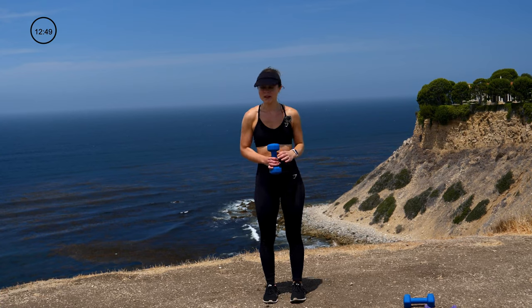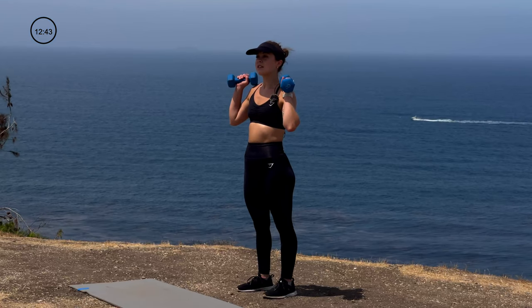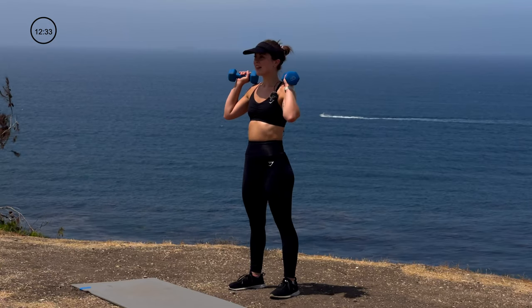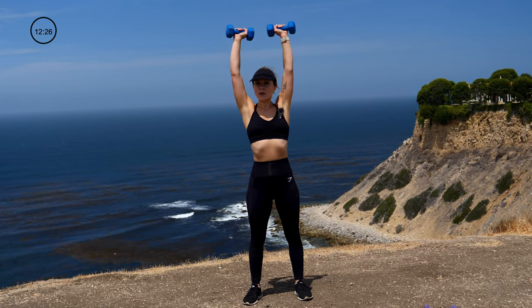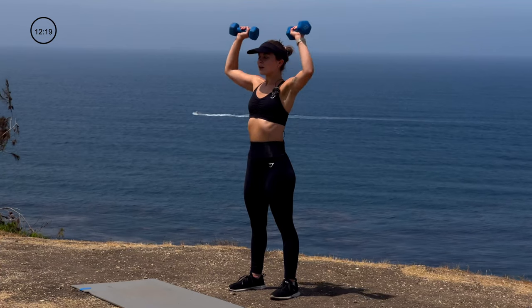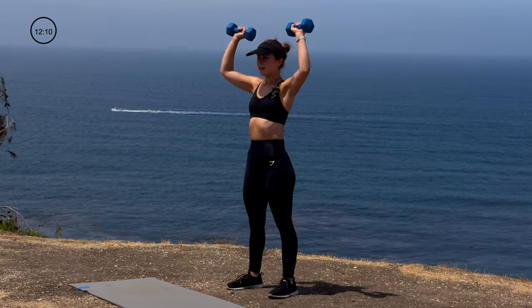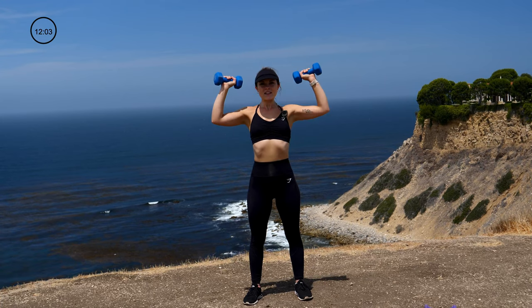Next up we're going to hit a shoulder movement — grabbing the eights. We're going to go into a standard shoulder press, up overhead and back down, keeping space between the neck and the ear. We have 12 presses. Exhale as you press, pull that core tight.